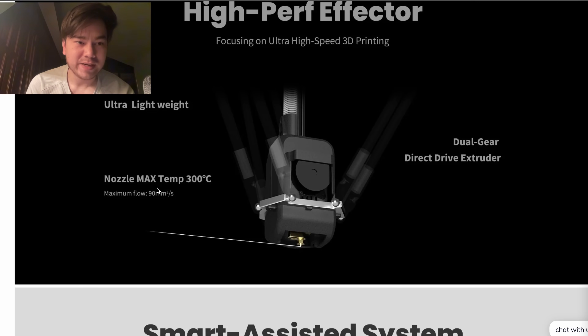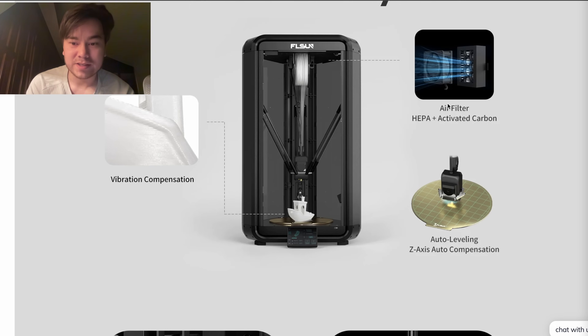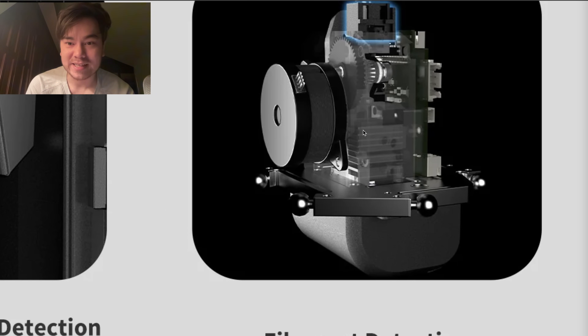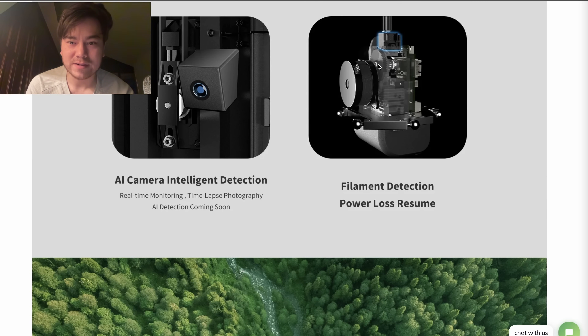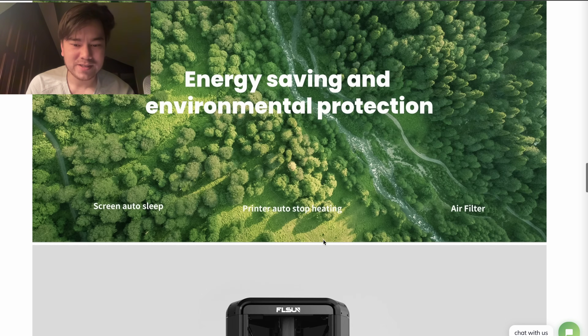High-powered stepper motors, all-metal frame, max nozzle temperature 300 degrees Celsius, dual gear direct drive — this is all stuff we expect to see, but it's nice to see they're including a relatively high-temperature hotend with an insane flow rate. They've also got a HEPA and activated carbon filter up top, a camera on the side, and a lightweight stepper motor with a filament detector — all those quality-of-life features.